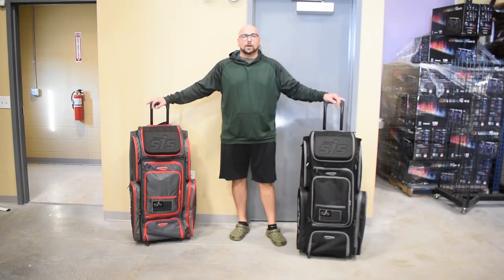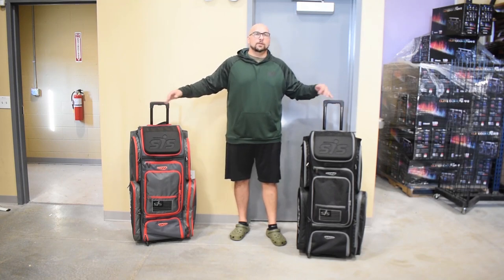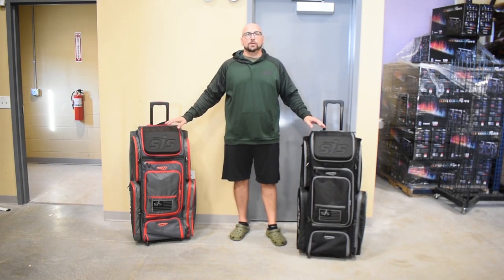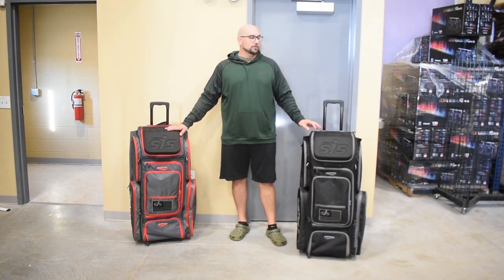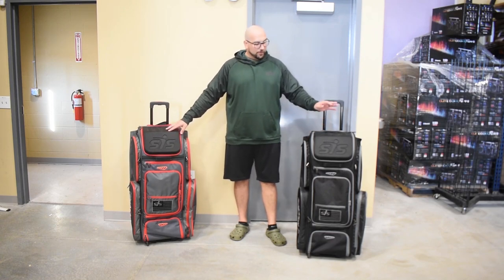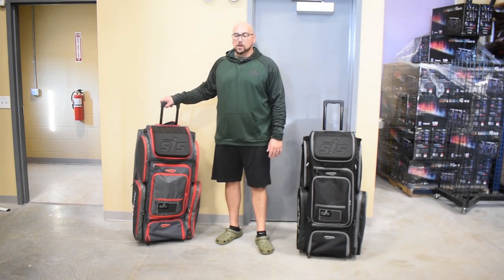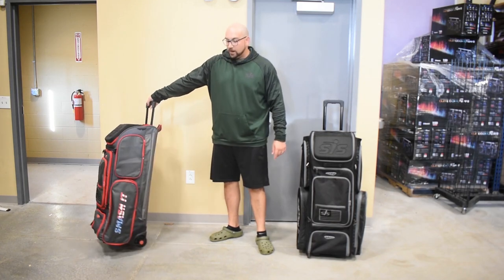Hey guys, Mark here with Smashing Sports, and today I'm going to be going over the completely redesigned for 2021 Smash Ops Gorilla Roller Bag. As many of you know, a previous model completely sold out. We have two new models that will be ready to ship early to mid October of 2021. Check them out at SmashingSports.com and get your pre-orders in now. We're going to have several colors available — this is the black charcoal color option, and this is the charcoal red USA, because of the USA flag smashed on each side of the bag.